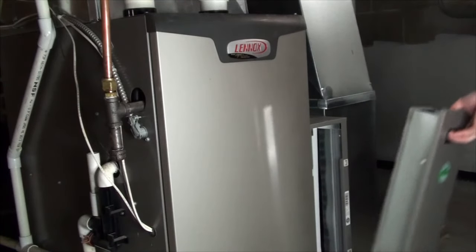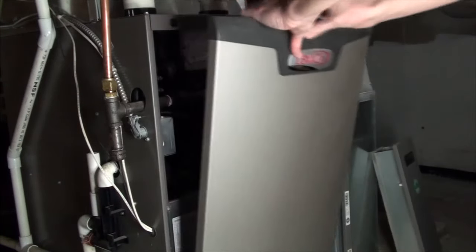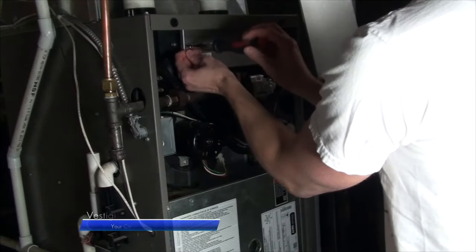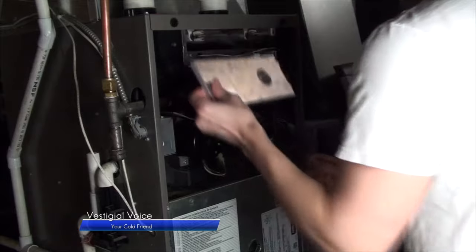Start by removing the air filter return and central panels. Using a quarter inch socket, remove the heater plate and replace the lead.